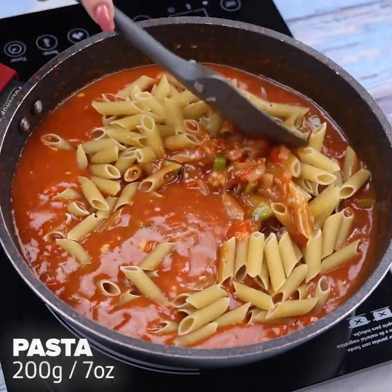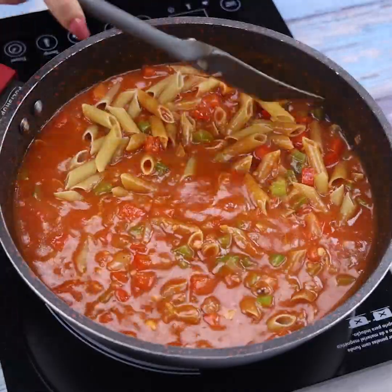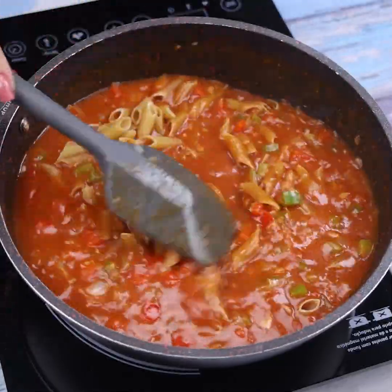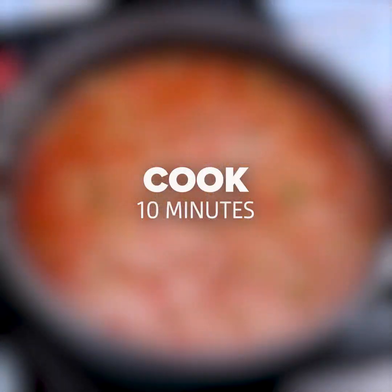After the tomato extract dilutes in the water, I will add 200g of pasta and stir well so that all the pasta is covered by our sauce. I let the pasta cook for 10 minutes on low heat.